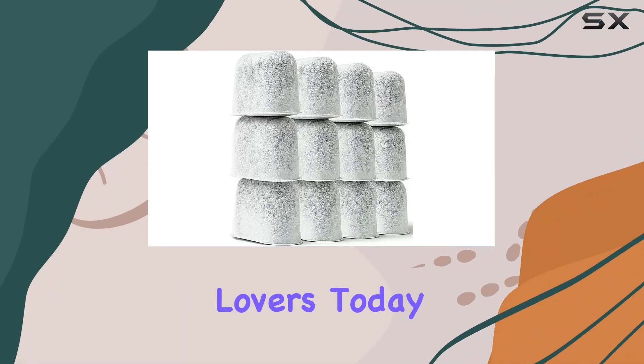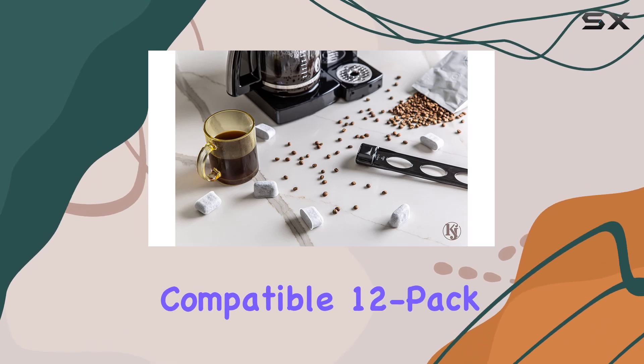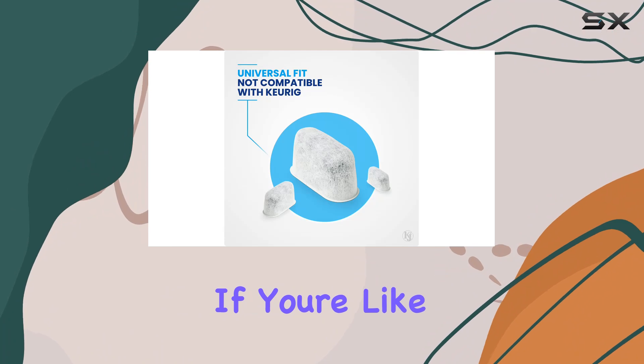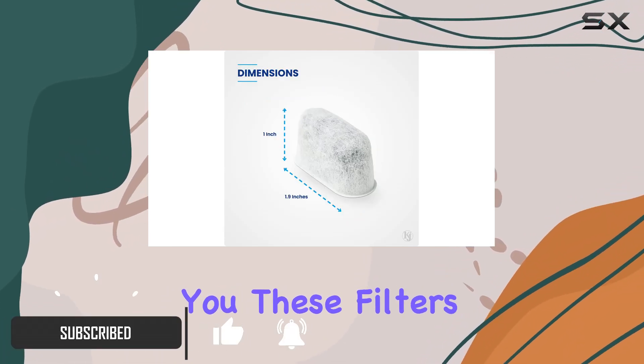Hey there, coffee lovers! Today, I've got something special for you: the Cuisinert Compatible 12-Pack Replacement Charcoal Water Filters by KNJ. If you're like me, you take your coffee seriously. And let me tell you, these filters are game changers.